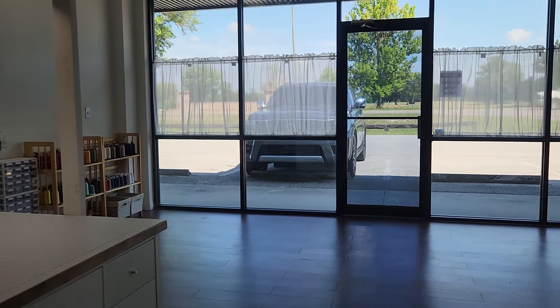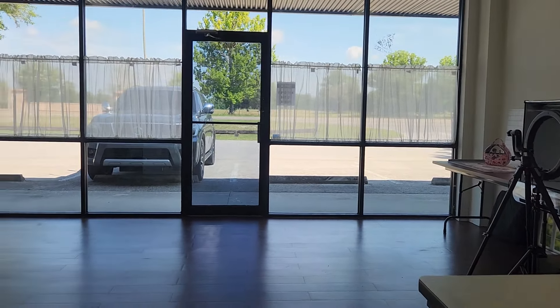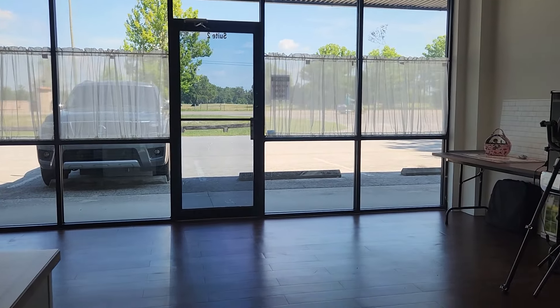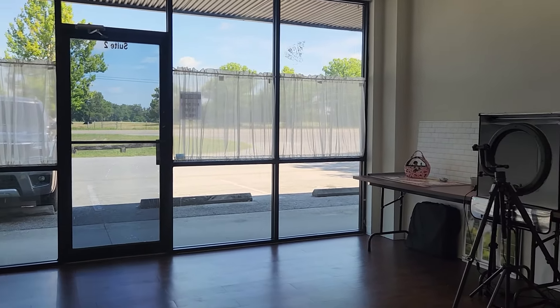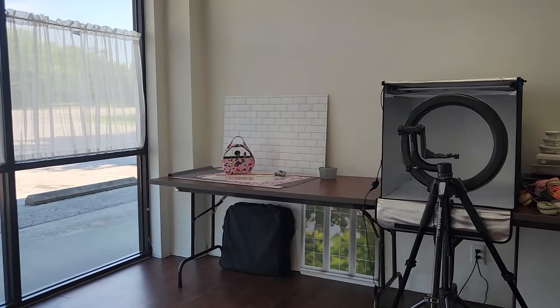Here's the front view out of these little privacy curtains in the middle, because I felt like a fish in a fish bowl with everybody walking by and people kept trying to come in. I had to hang a sign to say that we're not open to the public since this is only my private space right here.